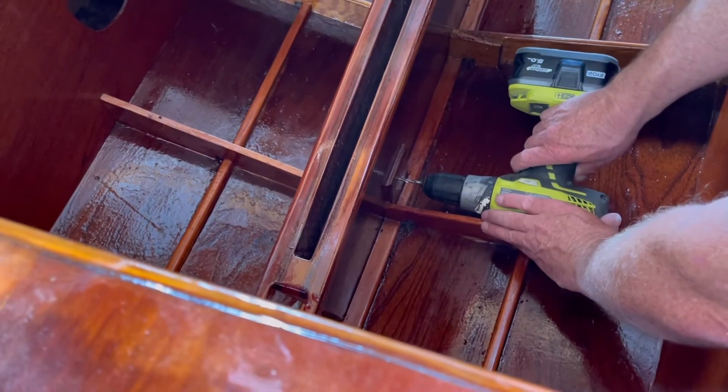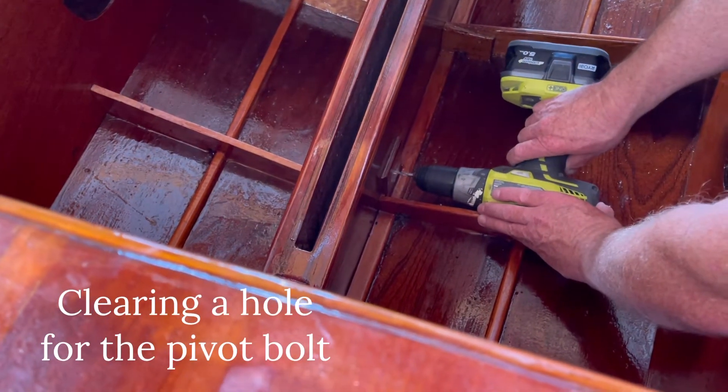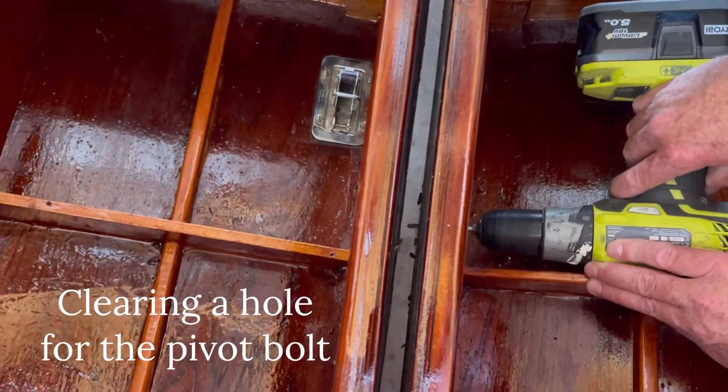That hole is likely just a very big hole.